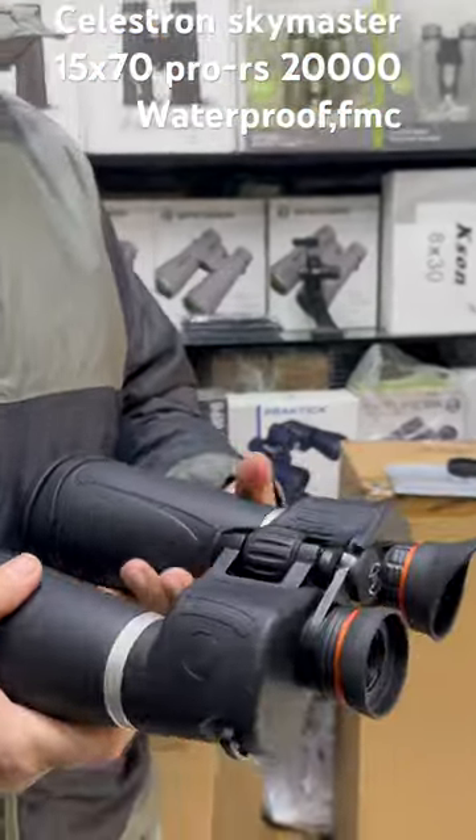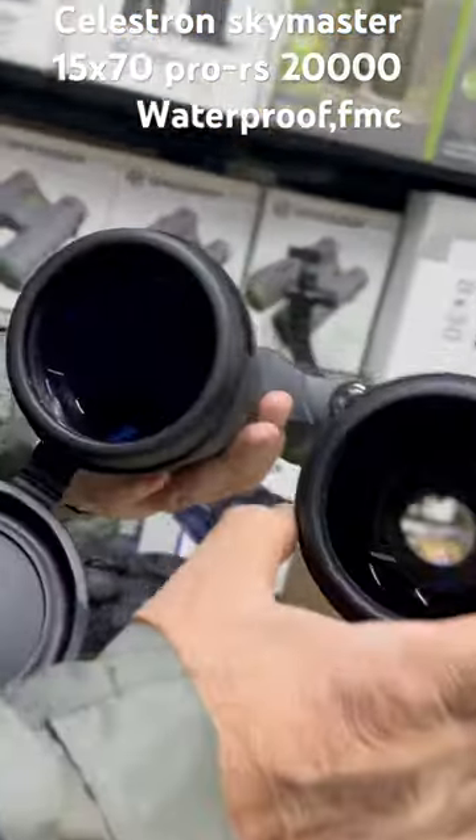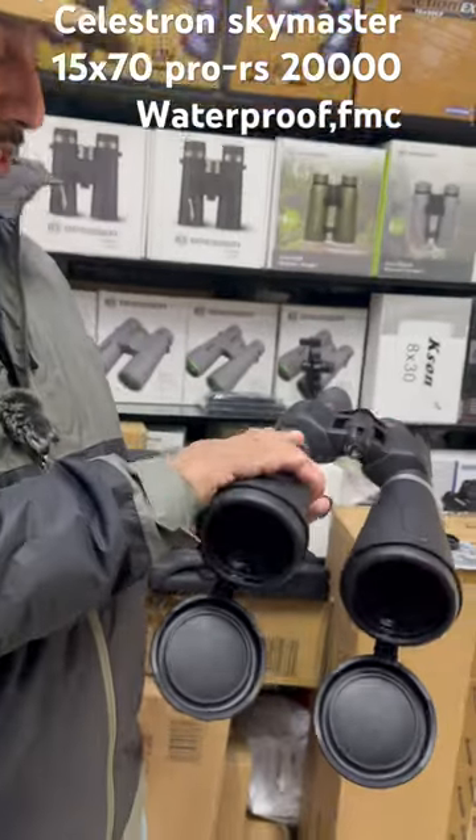It has a solid body with two 70mm lenses that are fully multi-coated and waterproof.